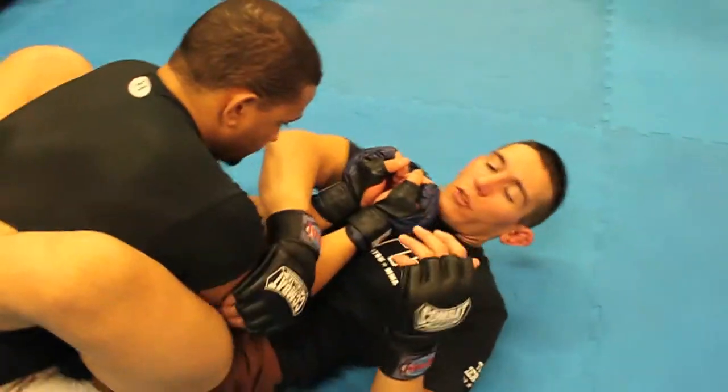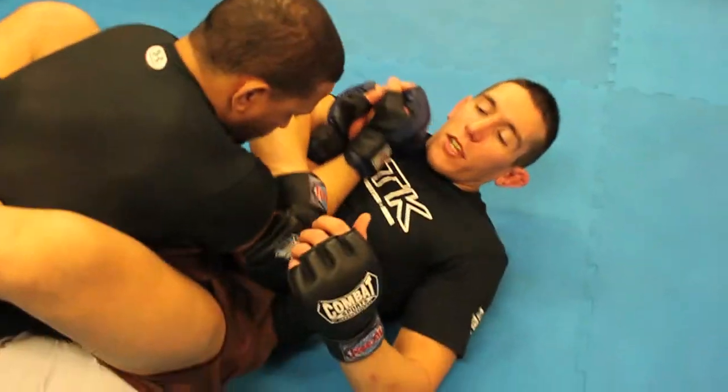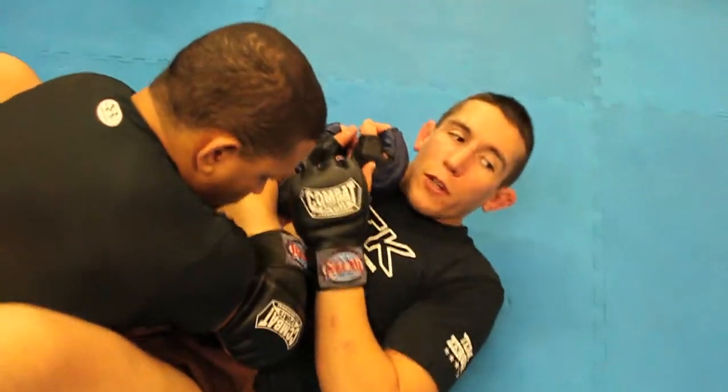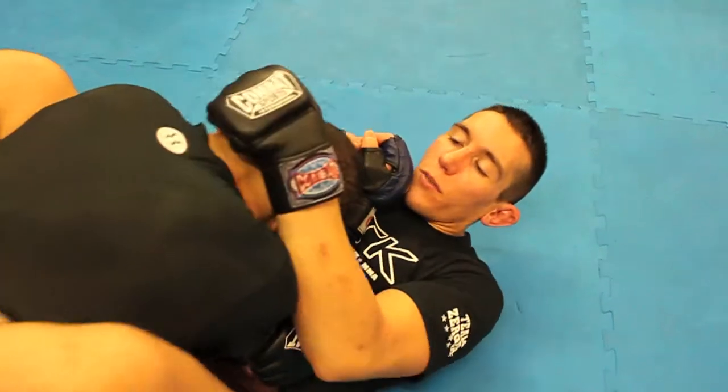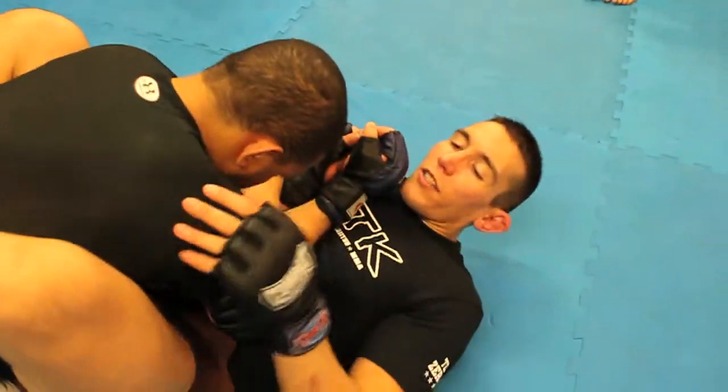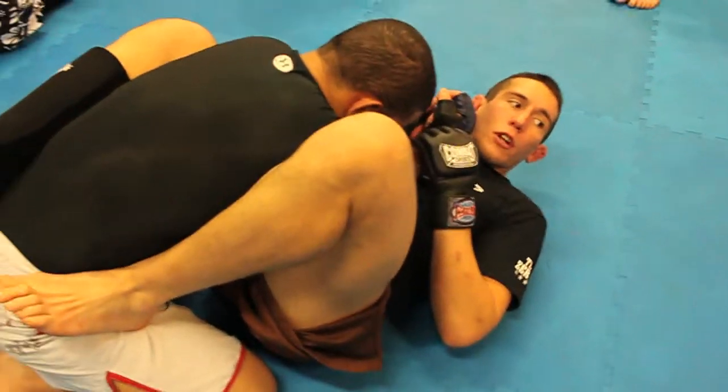What I'm going to do is cross grab here behind the tricep — last night we were in the gi, we were cross grabbing the sleeve. I've got his other hand here; I can hold down his head if I need to break his posture some more. Same side I'm attacking, the foot goes in the hip.